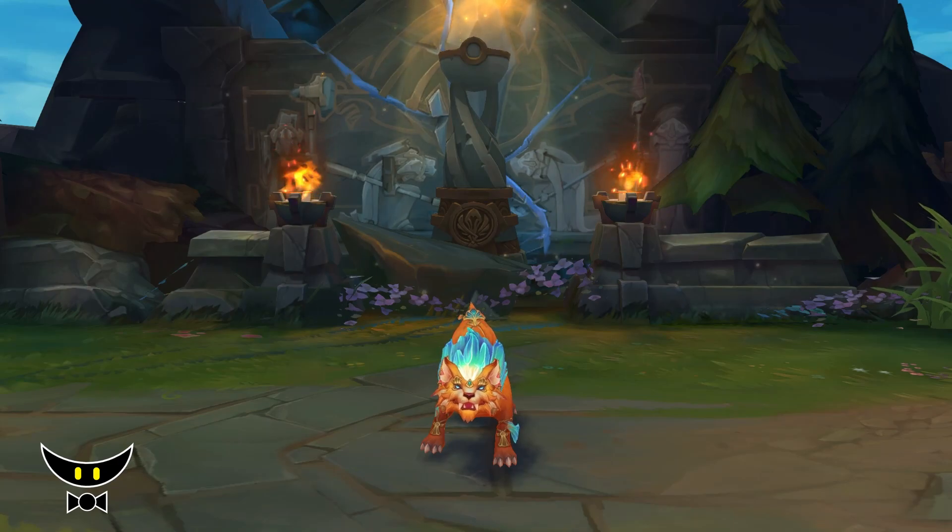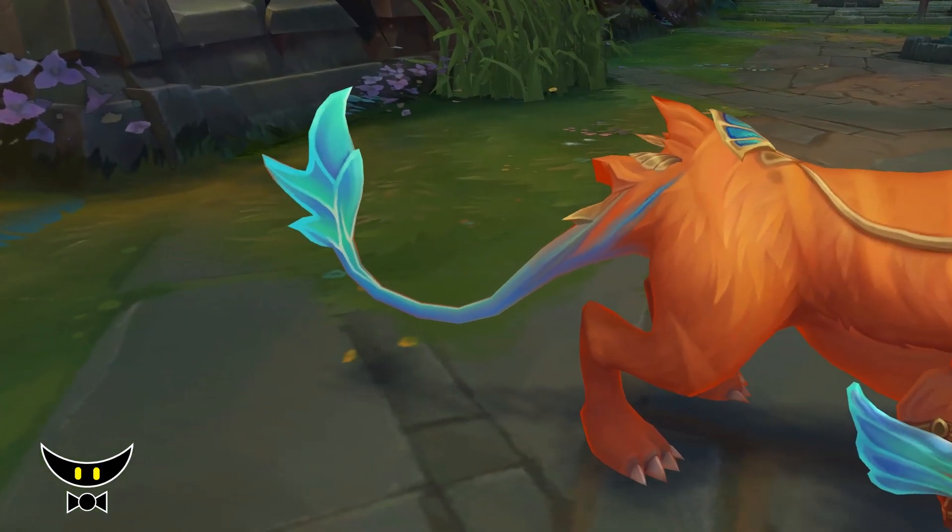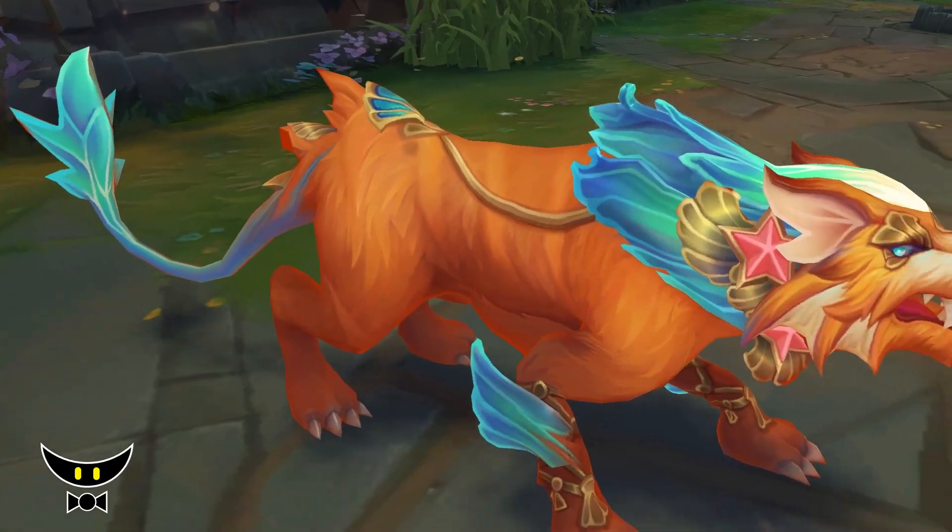As for the Cougar form, I'm not that impressed by it. I'm glad that it's not ethereal or transparent like most of her recent skins, but the design is not that exciting or different really.